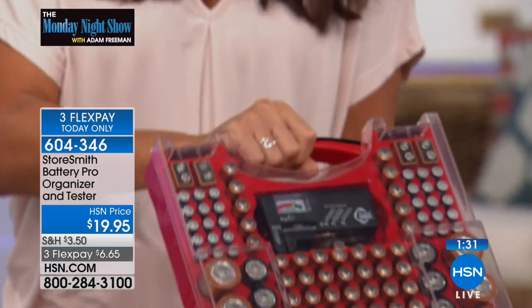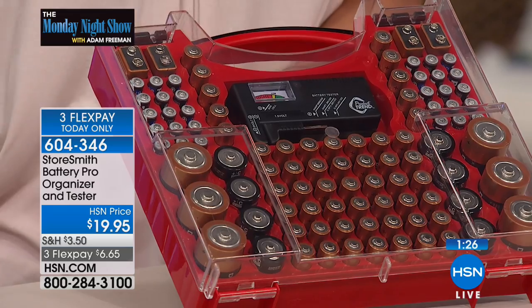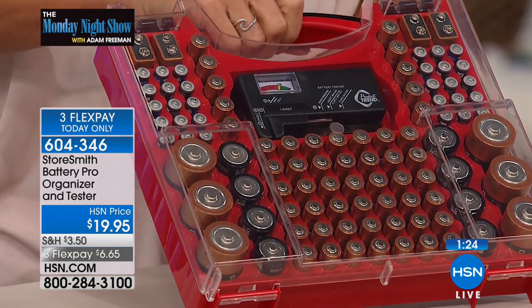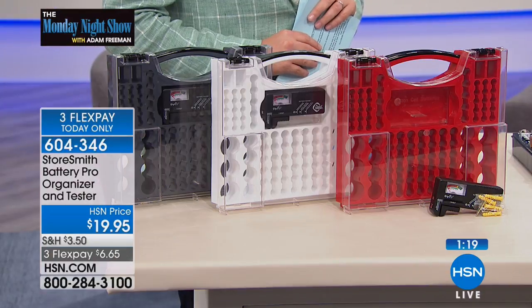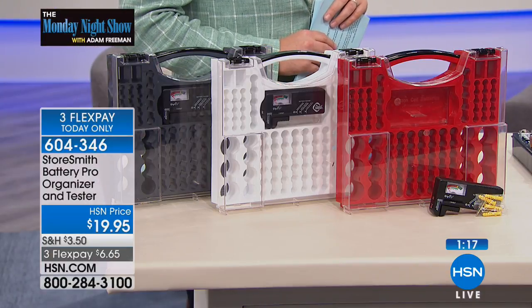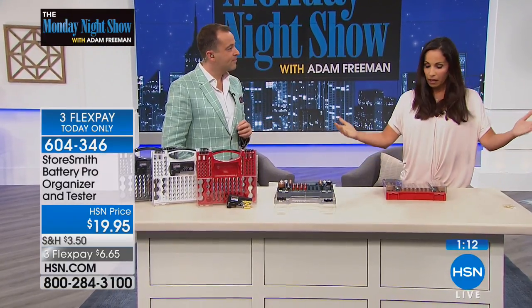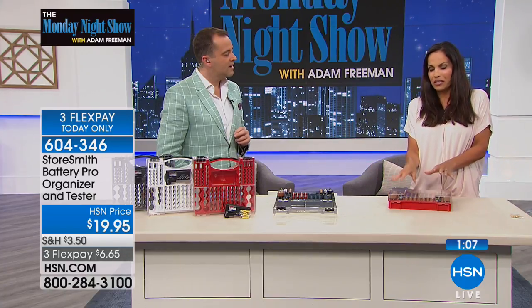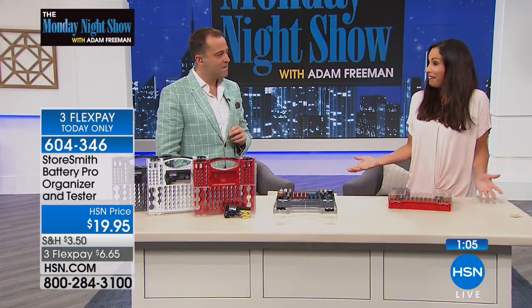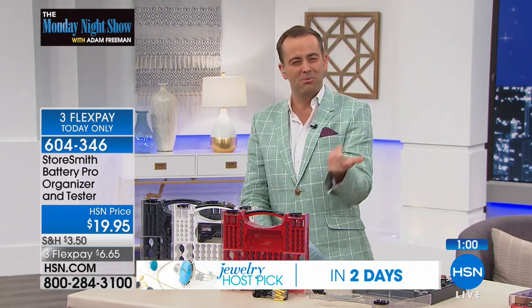You want to keep batteries in a cool, dry place. Contrary to popular belief, they do not need to go in the refrigerator — that won't extend the life. If this is in your garage and you're in a hot state, take it out and put it inside, because it slides right into a drawer. I keep mine in my bottom kitchen drawer. We want to organize our lives, and it means I'm not going to repeat-buy because I forgot where I put them and thought I needed to buy more double-As.